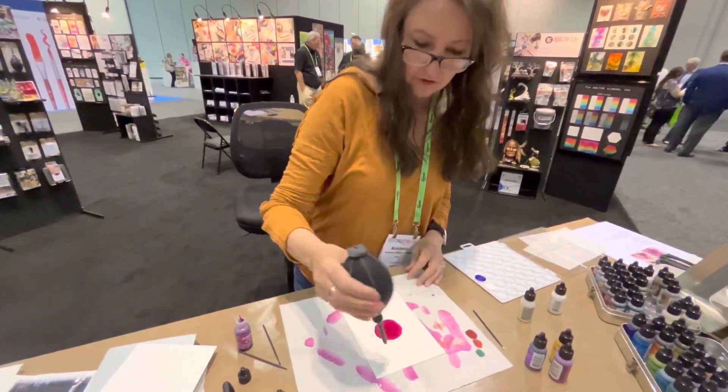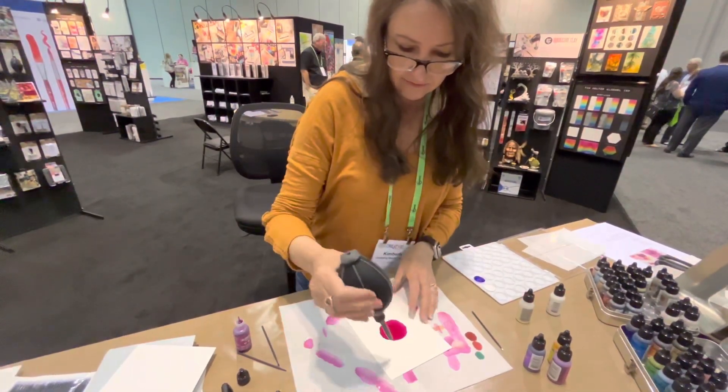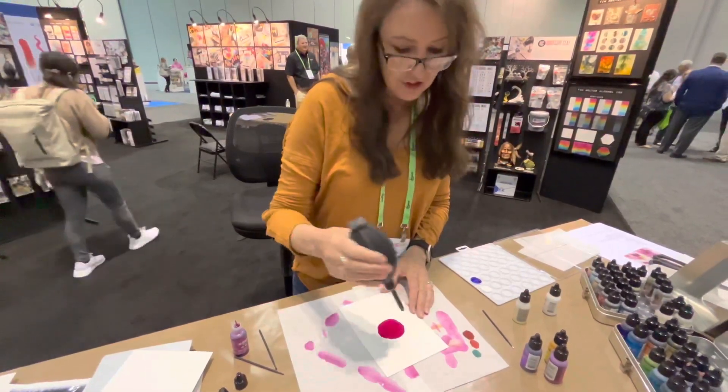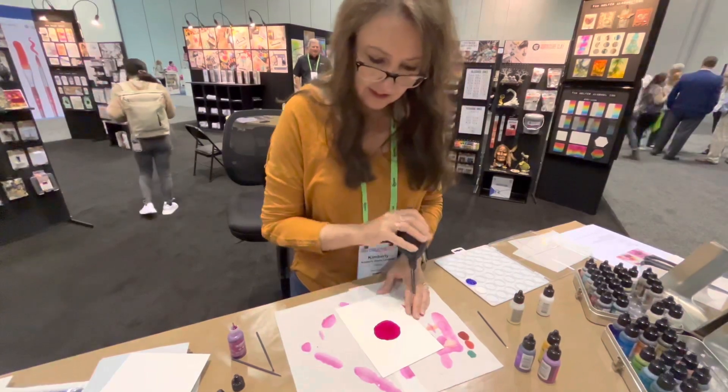I'm using my little ranger blower. You didn't put any solution down first, did you? Not yet. I just put down the ink and letting it dry.